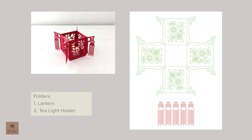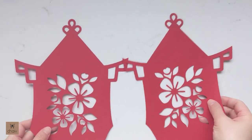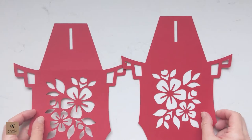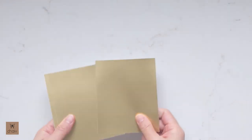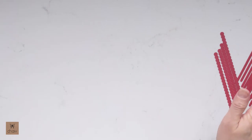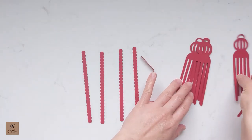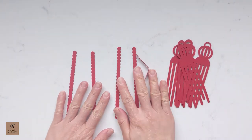The tea light holder template is in the tea light holder folder. This template is basically the lantern template but with the top panels cut off, and the tassels will be attached a little differently. That's it for file review — let's start assembling. Here are the materials you'll need. You need two panels with holes at the top for the hanging string, two panels with a rectangular slit at the top, and four plain rectangular pieces which will be the color behind the floral cutouts. You'll also need one bottom panel, five string pieces, and five tassels.